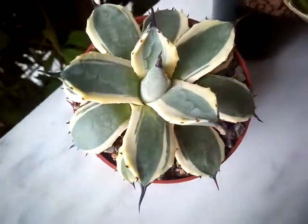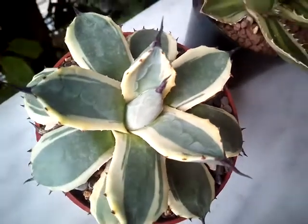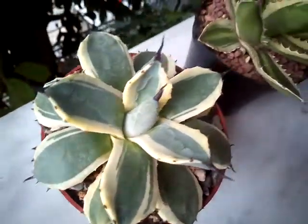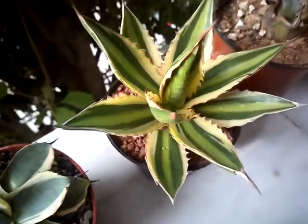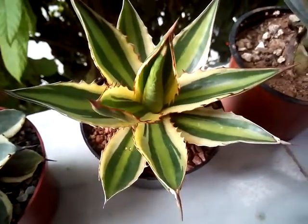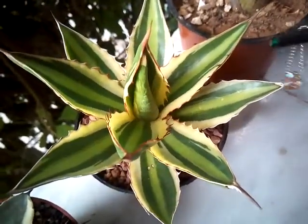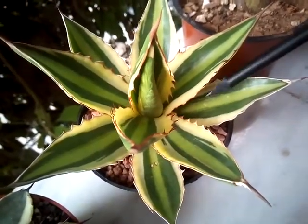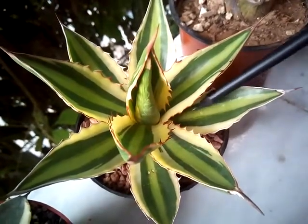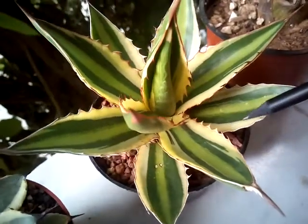This is another one that I recently got — this is an Agave lofantha quadricolor. I love the stripes of this plant. I love that it has this lime center and the lighter yellow on the edges of the leaves.